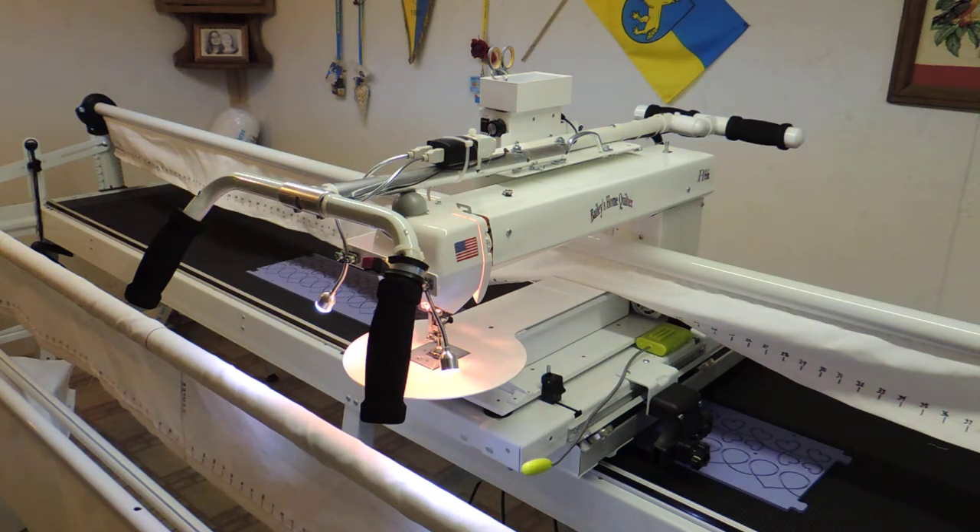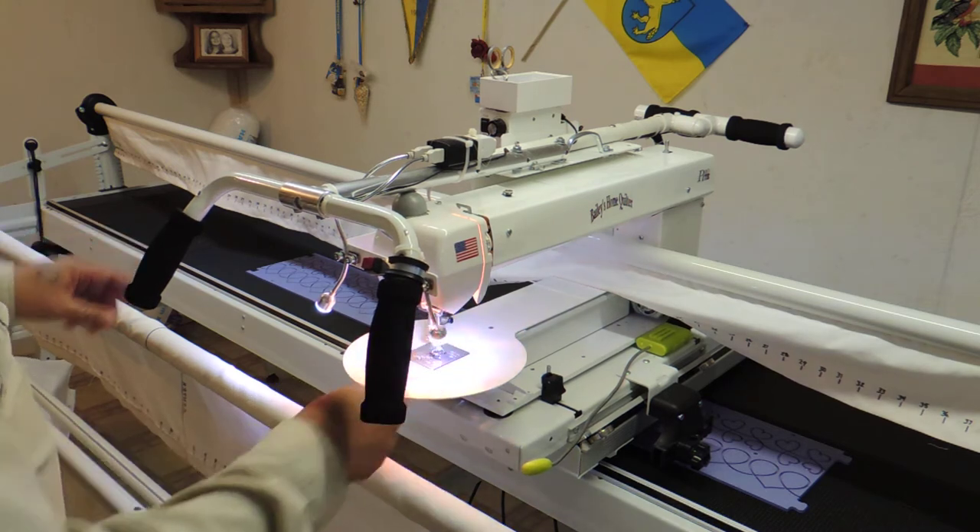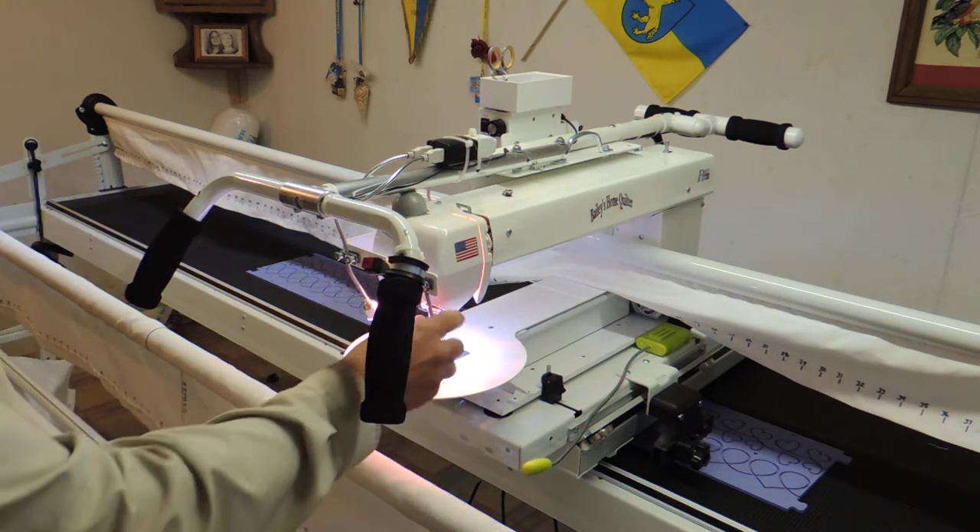Hi, this is Mark and I just wanted to give you a quick look at our Bailey's Home Quilter Model Pro 17e. The Pro 17e is just a 17 inch machine with what they call enhanced lighting.